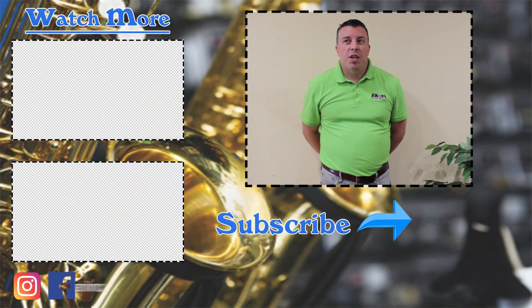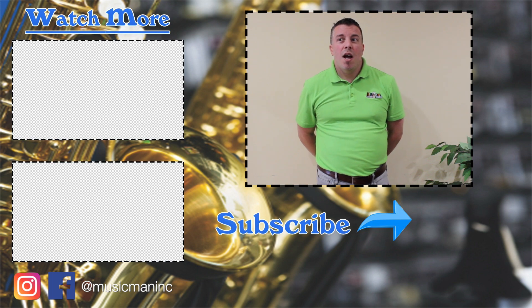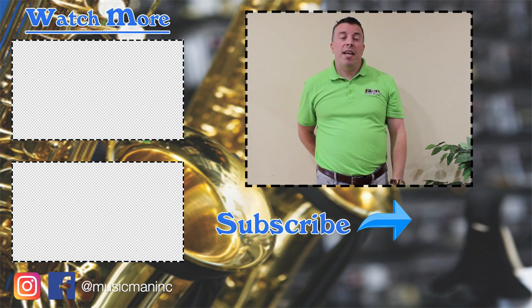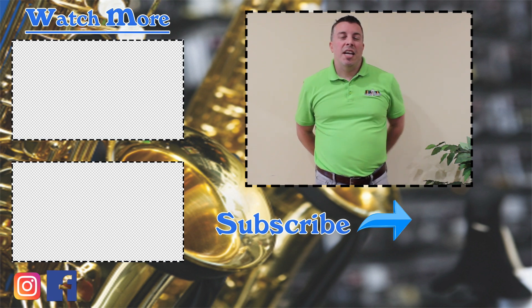Hey, Music Man viewers — thanks for checking out our YouTube channel. Subscribe by clicking on the link down here and find our newest material by clicking over here. Thanks for watching.